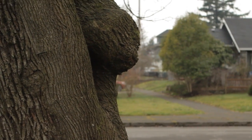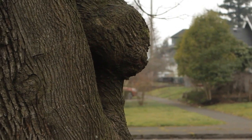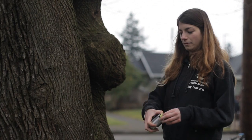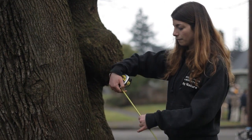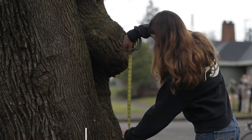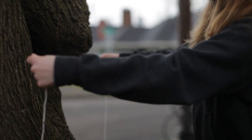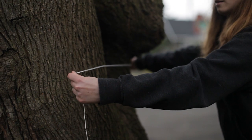But what if your tree is not so straightforward? In some cases, a tree will have a bump or a branch at 4.5 feet, like this tree here. In the case of trees with a bump or branching structure at 4.5 feet, take your measurement below the flare of the bump or branching, where the trunk narrows again.